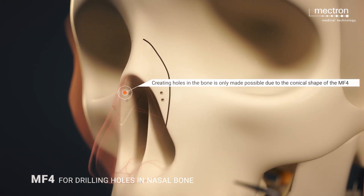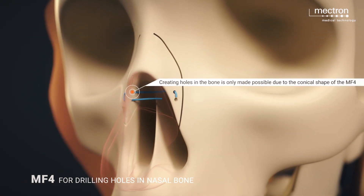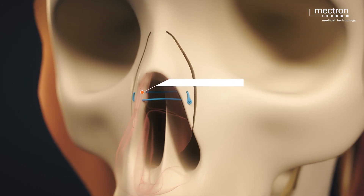This allows for a horizontal bone suture with absorbable suture material that fixes the lateral walls in a medialized position.